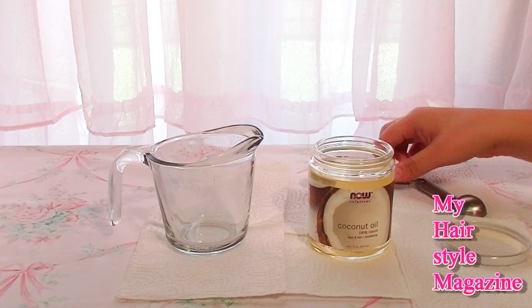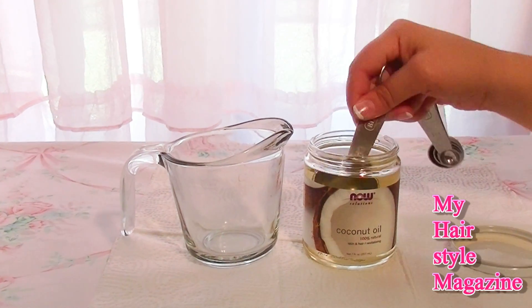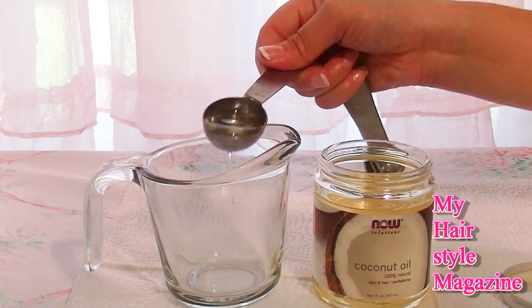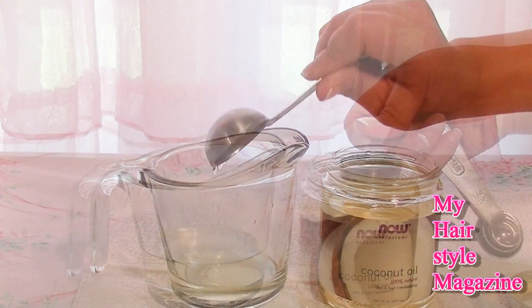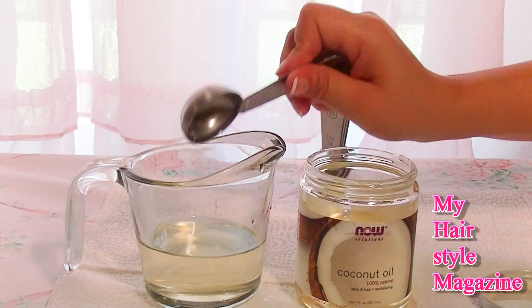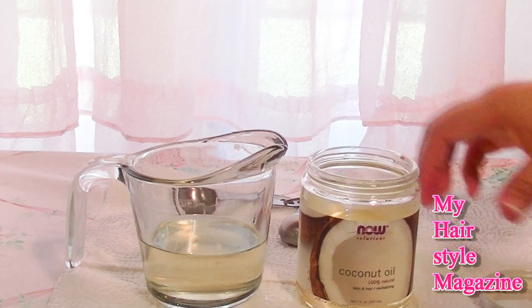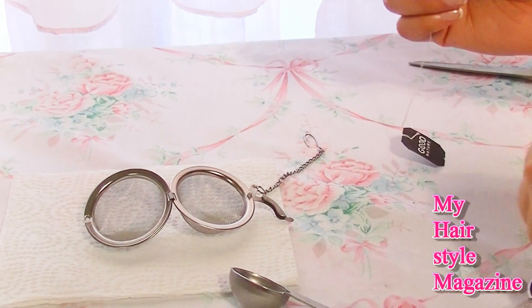You're going to need 8 tablespoons of coconut oil. It's a hot day so mine was already melted, but coconut oil can also solidify — on colder days you'll still need 8 tablespoons either way, whether it's solid or liquid. Coconut oil helps get rid of dandruff and other scalp conditions naturally.